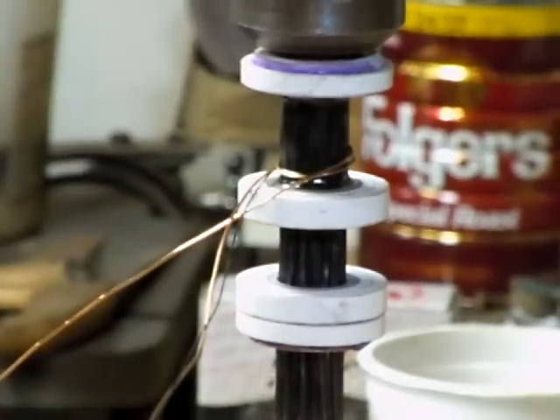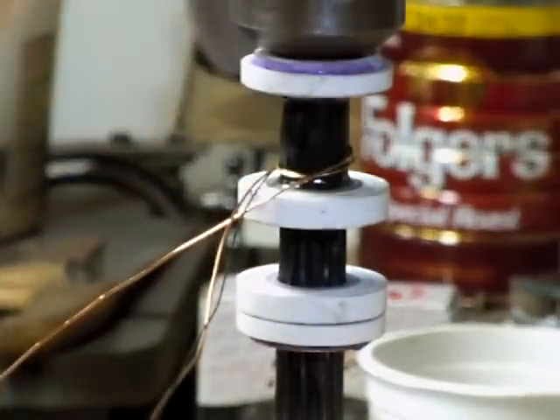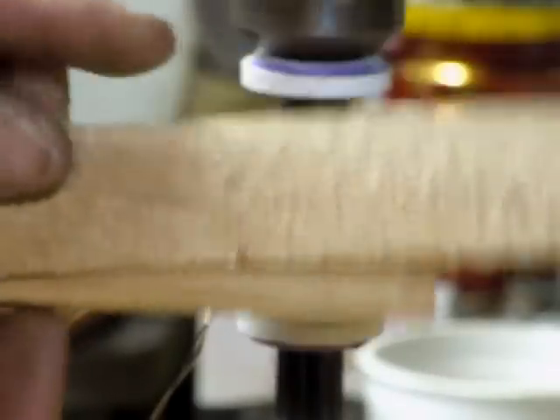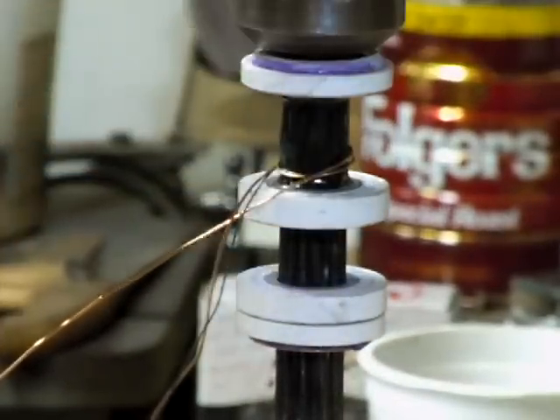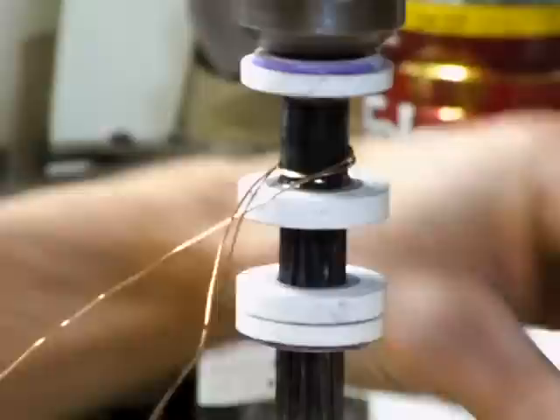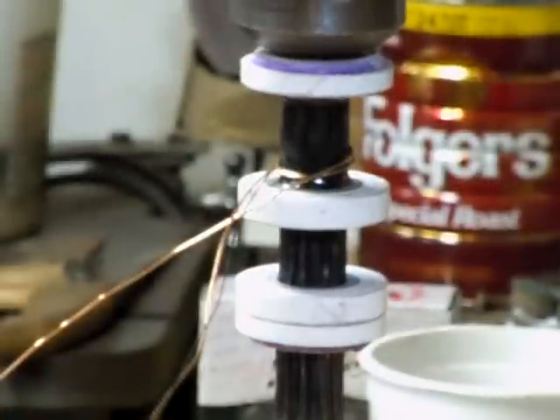Another thing I've done is made some shims — probably can't see them too well, I'll zoom out in a second — but I made some shims so I can lock the spindle in place at different times.